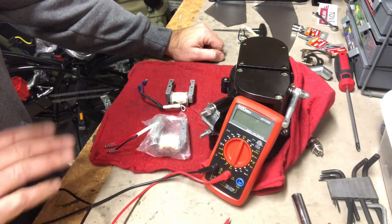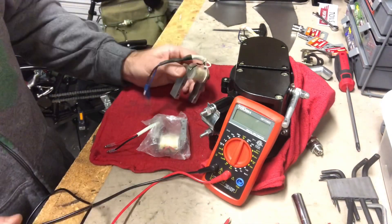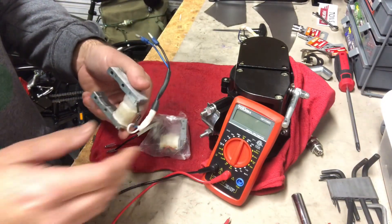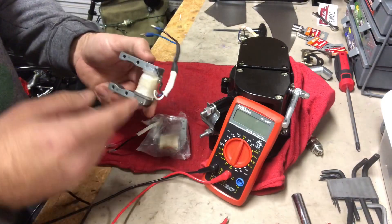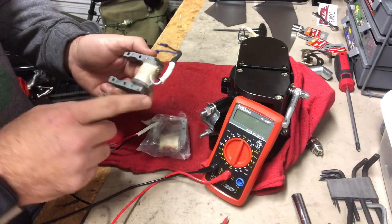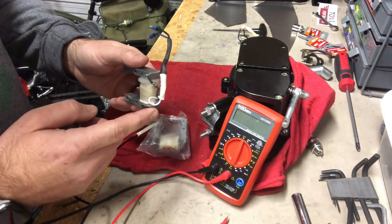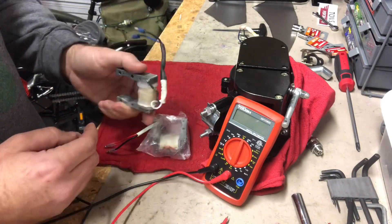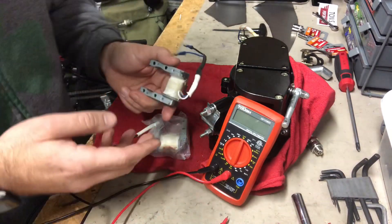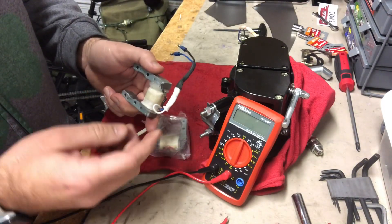One thing I do want to mention — it's common knowledge among bike builders, but you may not know it. There are three wires on the stock magneto: the black, the blue, and the white. You do not want to use the white. It's there as an auxiliary wire which can supposedly help power lights, but what it actually does is drain energy from your bike's performance.